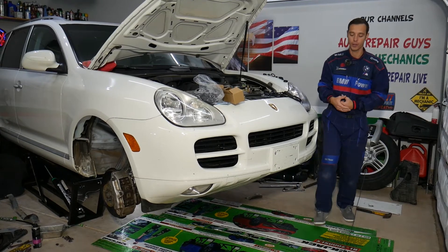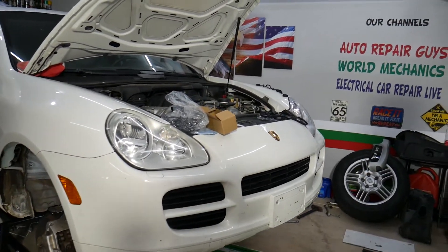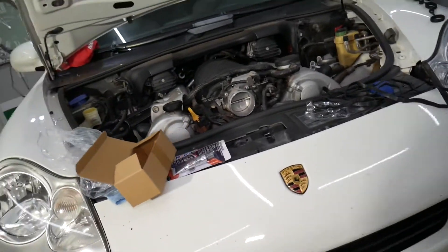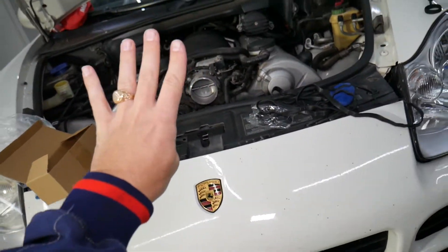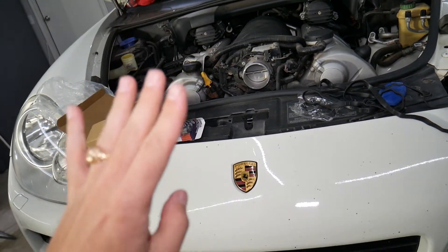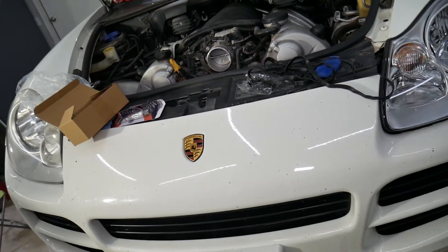So we have this Porsche that has a really bad valve cover leak, and I'm going to explain the top four symptoms of a leaking valve cover gasket. One of them is something that most people will not think about, so make sure you stay till the end.